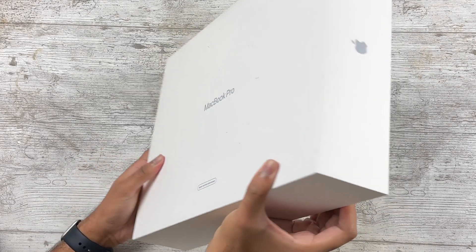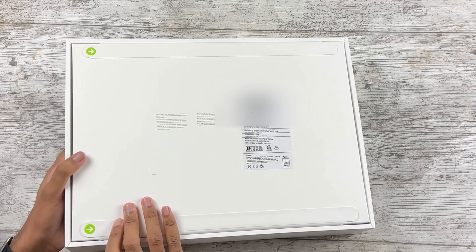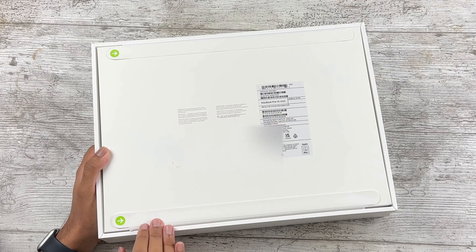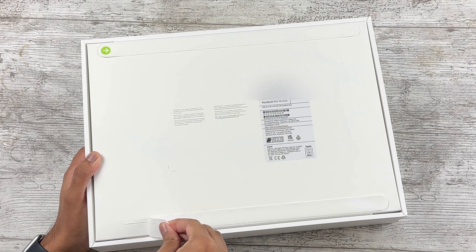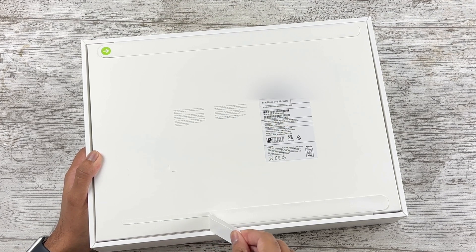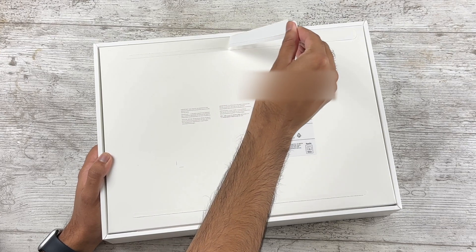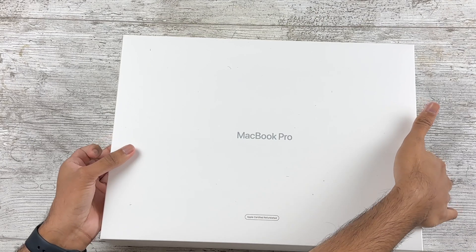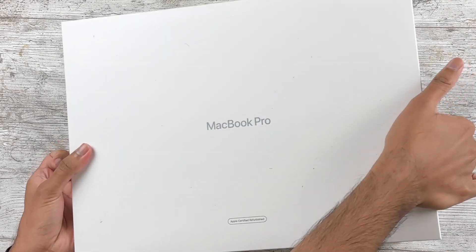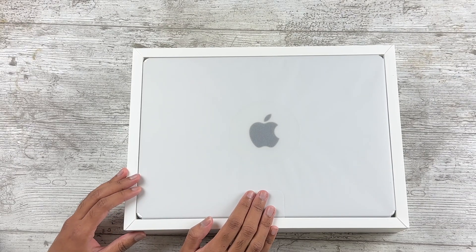Let's flip this over. It's quite heavy. Anyways, we have more pull tabs so let's pull on these and get into the actual packaging. That is very nice — what a satisfying sound. Right, let's open this up. Slides off — bit of a box fart there — but anyways here we have the MacBook Pro in silver.